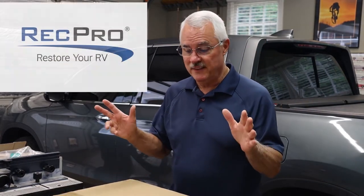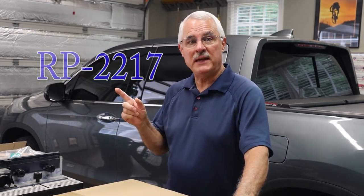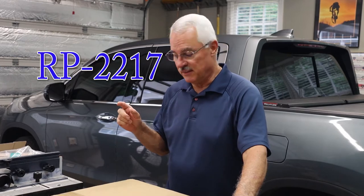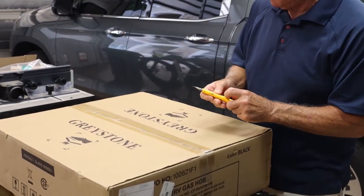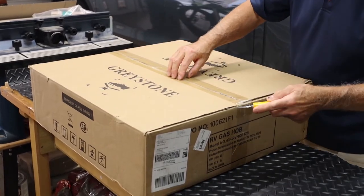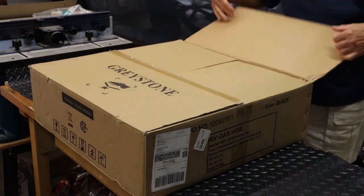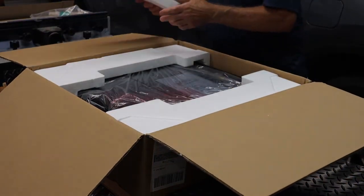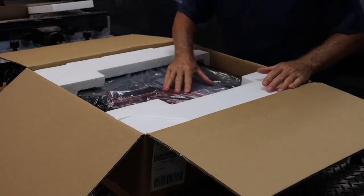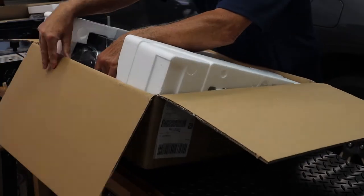Our three-burner cooktop came in from RecPro — I want to thank them for sending this out for us to evaluate. It is model number RP-2217. Let's open this thing up and see what we got. It took about four days with free shipping.